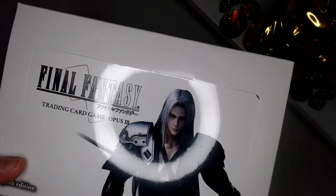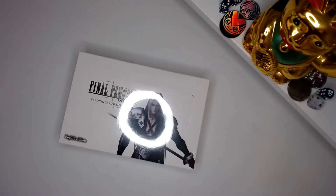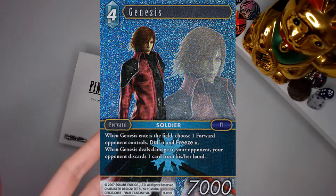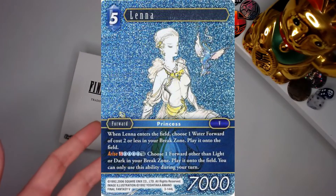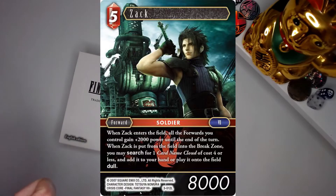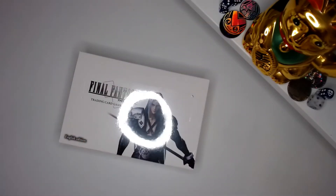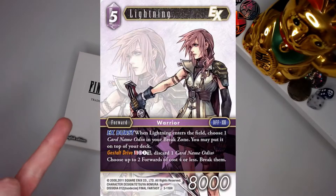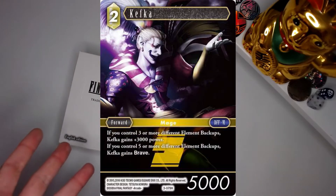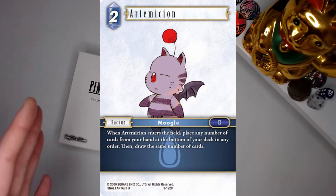In terms of stuff we want from this box, there's not a lot of value in it to be fair. A lot of the older Final Fantasy sets don't have much value, but if we get lucky we can get a little bit from the Genesis foil — that's going around ten dollars. Then there's Lenna, Zidane foil and the Zack foil. All four of those cards go for a similar price. In terms of what I personally want though, the Lightning EX and Sephiroth EX foil would be amazing, and the Kefka foil — just because everyone loves the character — and I want every Moogle ever made.